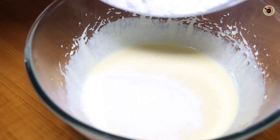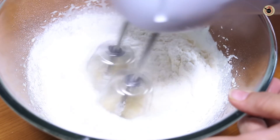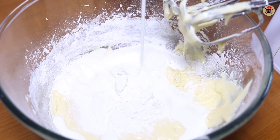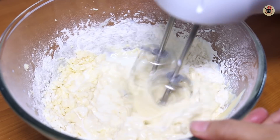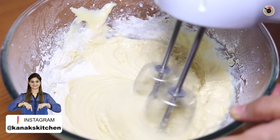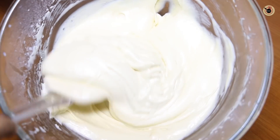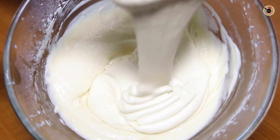Now we will add our dry ingredients into this mixture in two batches. After adding the first batch, we will beat it with a hand blender, then add the second batch. I will also add a little milk to adjust the consistency. In total, I have used about 120 ml of milk. Mix until you get a thick, ribbon-like consistency — when the batter falls from the beater, it forms a ribbon. That is the right consistency.